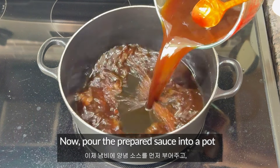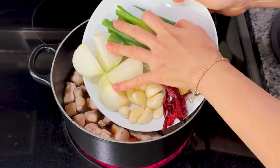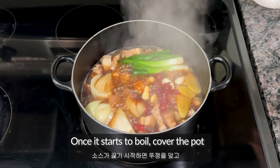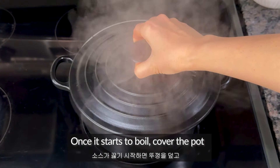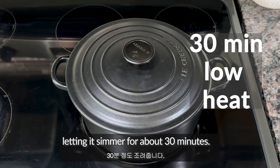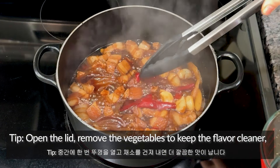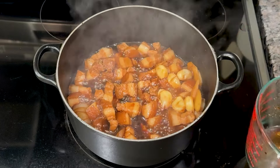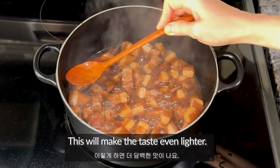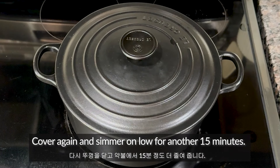Pour the prepared sauce into a pot and add the blanched pork belly and vegetables. Start by cooking it uncovered on high heat. Once it starts to boil, cover the pot and reduce the heat to low, letting it simmer for about 30 minutes. After 15 minutes, open the lid, remove the vegetables to keep the flavor cleaner, and skim off any excess fat if necessary. This will make the taste even lighter. Cover again and simmer on low for another 15 minutes.